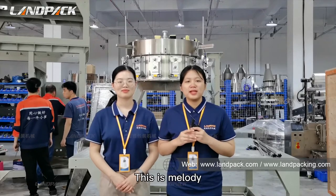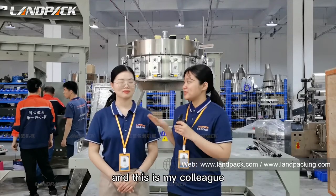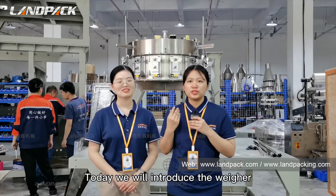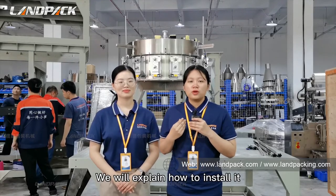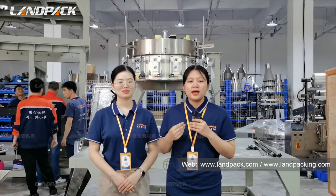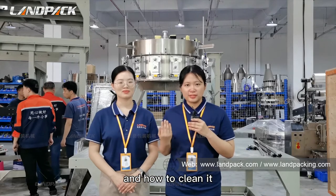Hi friend, this is Melody for Shanghai Park, and this is my colleague. My name is Jennifer. Today we will introduce the weigher. We will explain how to store it, how to operate it, and how to clean it.